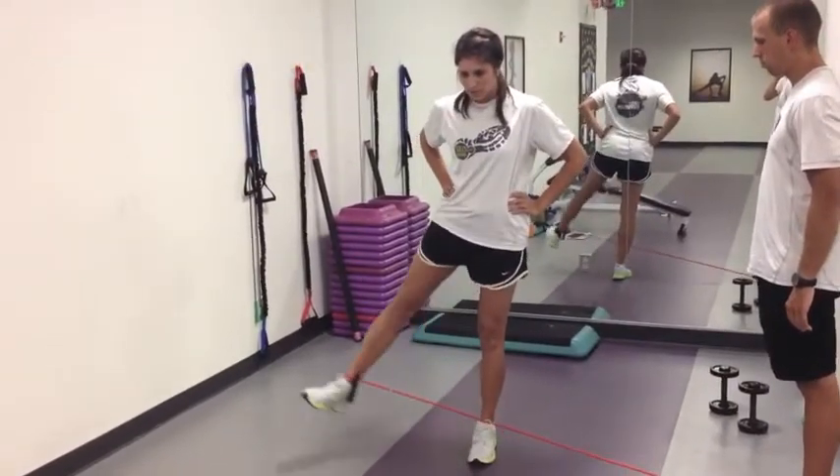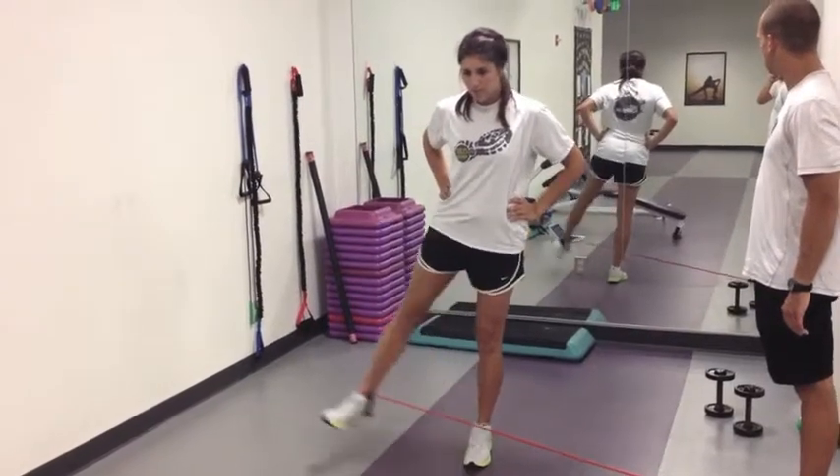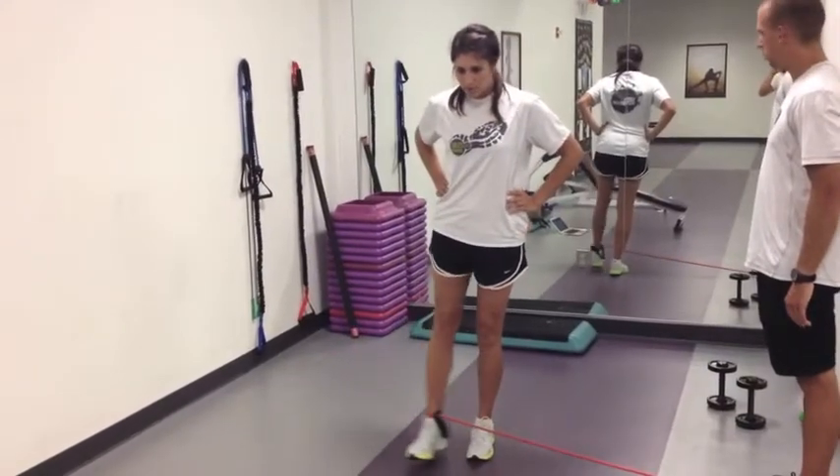Standing abduction done here with an exercise band. We can see Kristin posting hard off of that left leg — that's the right side of your screen — so we're working the stabilizing muscles in that leg every bit as much as